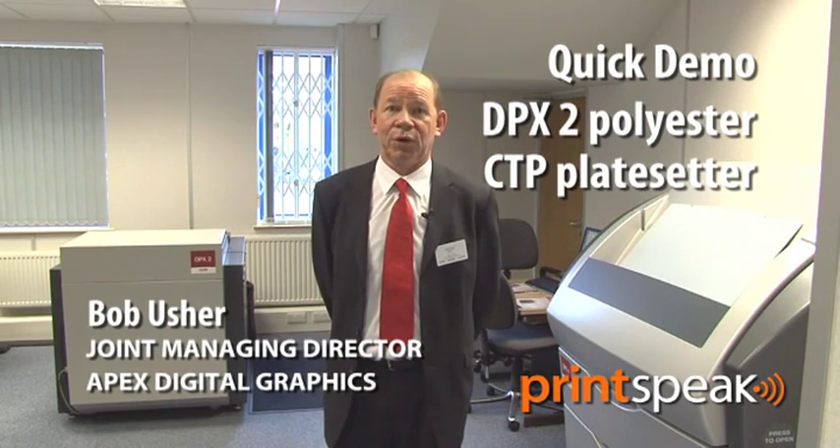I'm Bob Usher of Apex Digital Graphics, Joint Managing Director. I'd like to introduce to you today the DPX family of polyester plate setters.